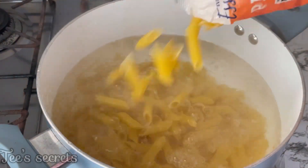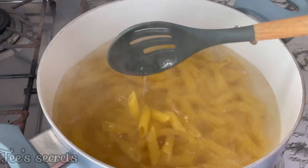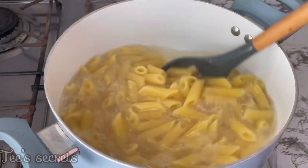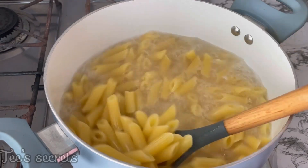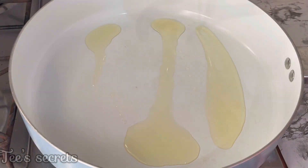I'm going to begin by adding some water into a pot, bringing it to a boil, adding some salt and a few drops of oil, and then adding in my penne pasta. I'll allow this to boil for about 10 minutes. After 10 minutes, I'll take out the pasta, drain it, and be sure to keep the pasta water — do not throw the pasta water away.